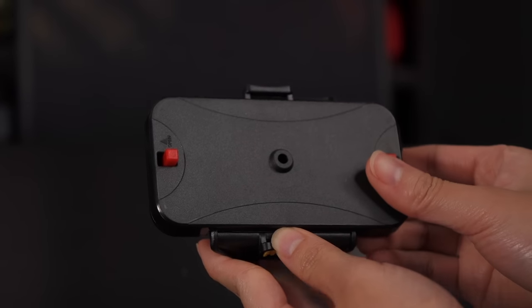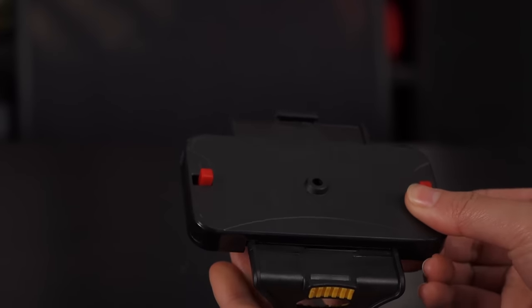On the back side, there are two red switches that you must push outwards at the same time in order to release the arms.